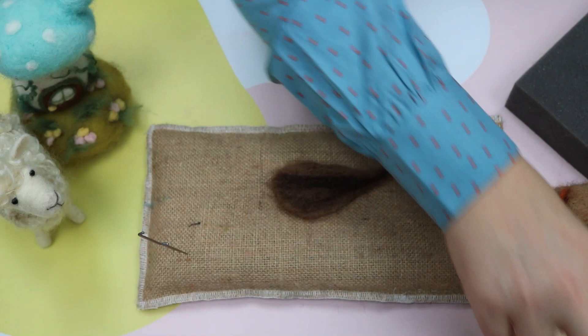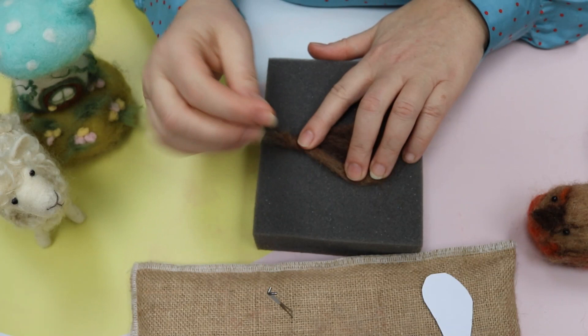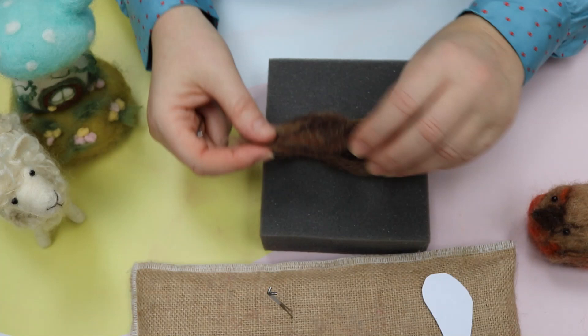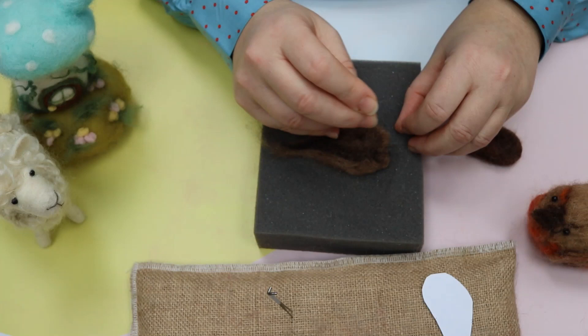I'm just going to pop back onto the foam again just so you can see, because most of you will have foam. Go back to a single needle and as you can see that shape's almost there but not quite, so I'm just going to draw those edges over and tidy them up a little bit. As you can see this is a finished wing I've got here, so you've got a nice curved shape around here which I'll show you how to create. You can just keep drawing those sides in if you want to make it smaller - this is how you do it, just pull those sides in.